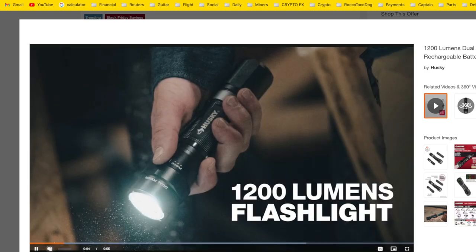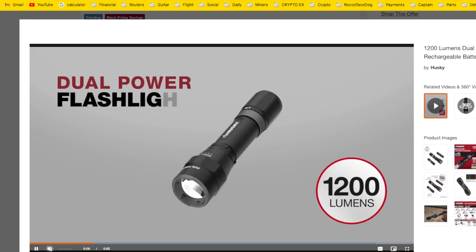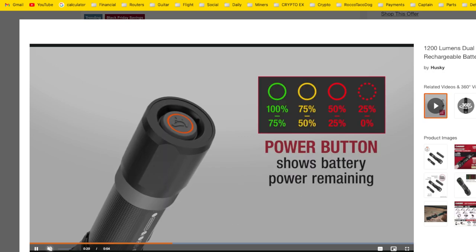It's a good size light too — not too small, not too big, just perfect. It's got different beams: high, medium, low, turbo, eco, and strobe in case you're being attacked. This is gold right here — the color coding is powerful. I love this. Husky does good stuff.